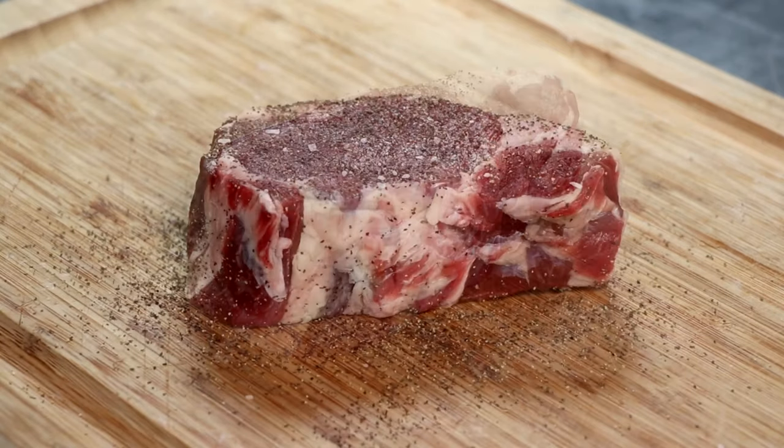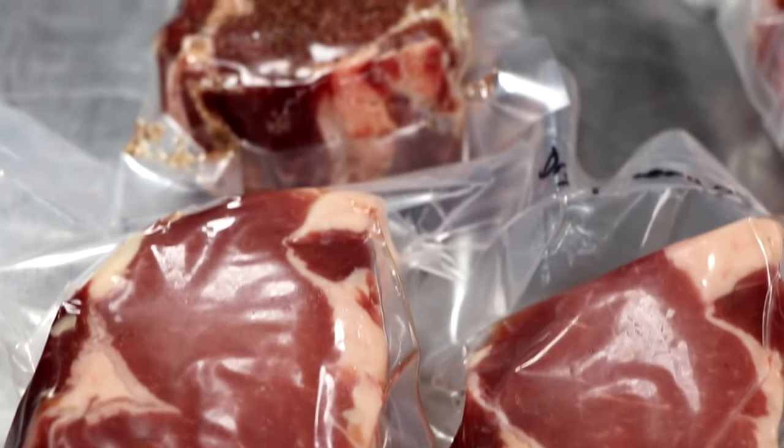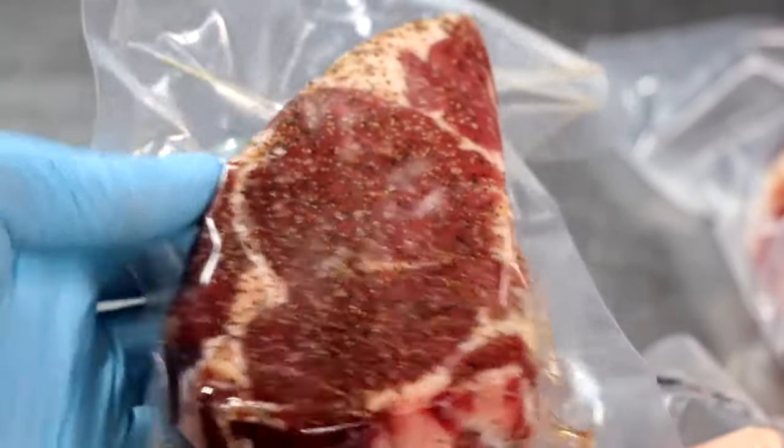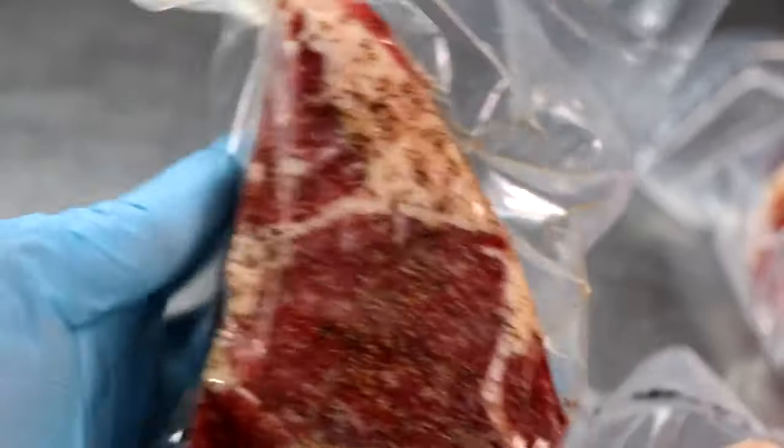Most of these are gonna be frozen for a later project. All I'm gonna do is season them with a little salt and pepper, put them in a vacuum seal bag, because we're gonna sous vide these for about two hours, then come back with the reverse sear and see how they taste.